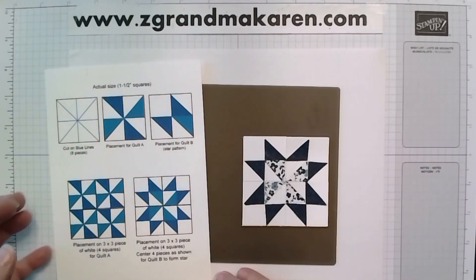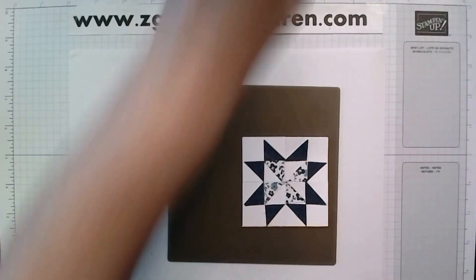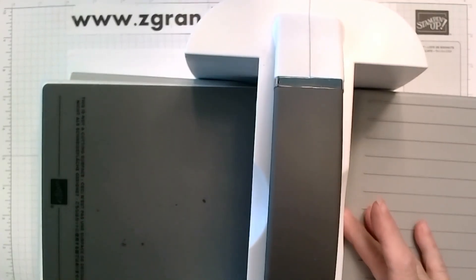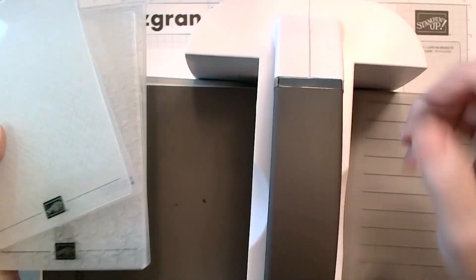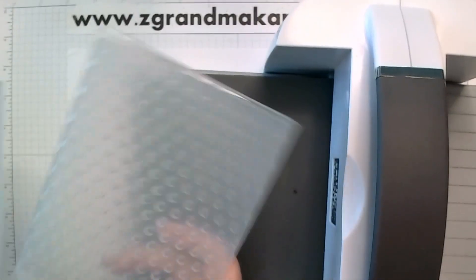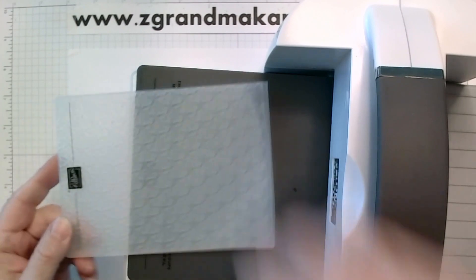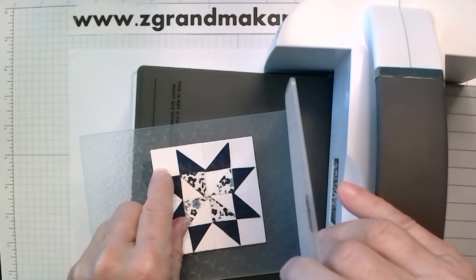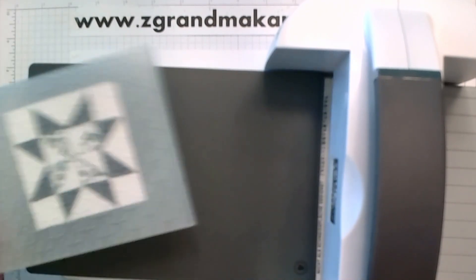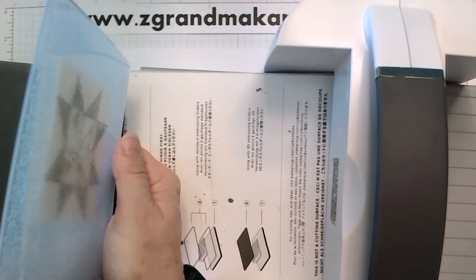Now we will put it through the machine because we want to quilt this. You can't quilt it ahead of time — that's just not the way it works. I have my machine and I'm using an embossing folder — any embossing folder will work, but I'm using this trio from the online exclusives. There's a nice crosshatch pattern, bubbles, and this star kind of shape pattern, so we're using the star shape. We put our piece in there — you want it straight so the pattern looks nice. Make sure it's covered with another embossing folder. This one got bent because somebody didn't do that.